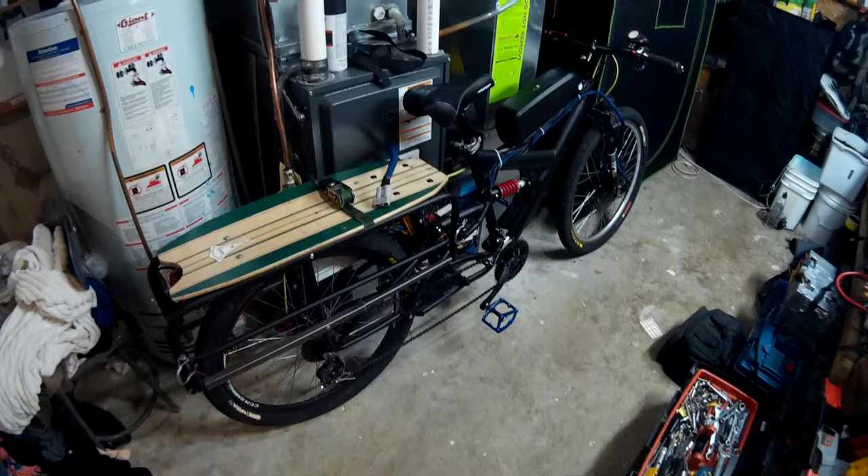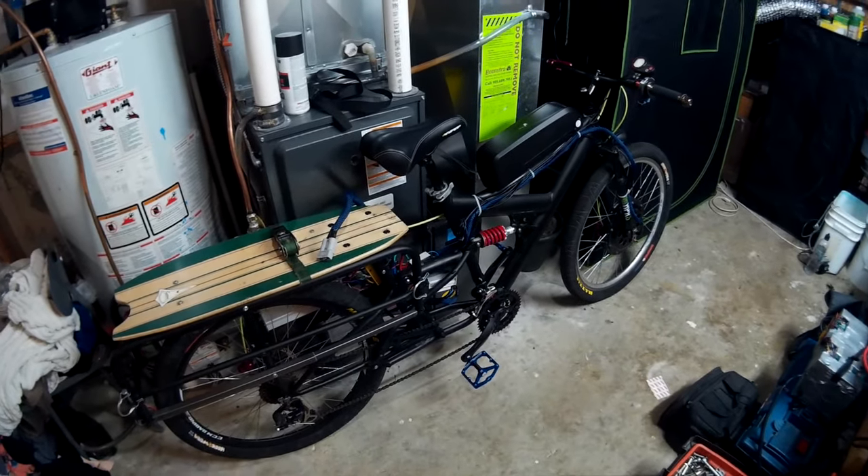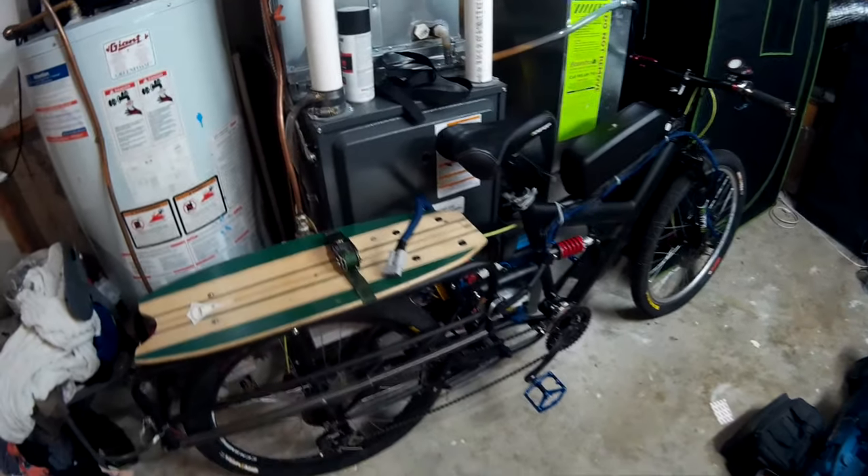Hey guys, happy Halloween. I'm going to give you an update on the bike. I've got some more parts coming and I did some more work on it.